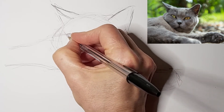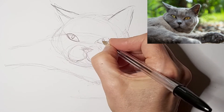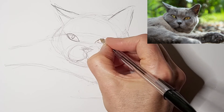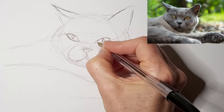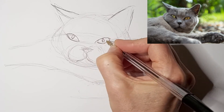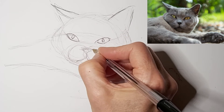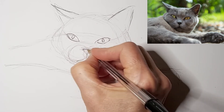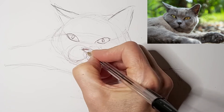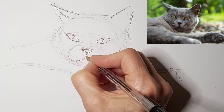Just defining the eyes a little bit better. And as always, I suggest that you watch my videos both with me talking and also with the sound turned off — both are beneficial. Getting that cute little nose.